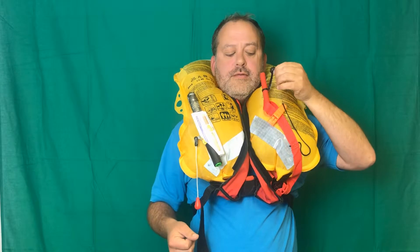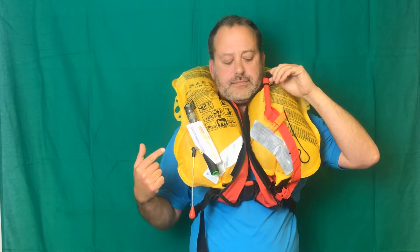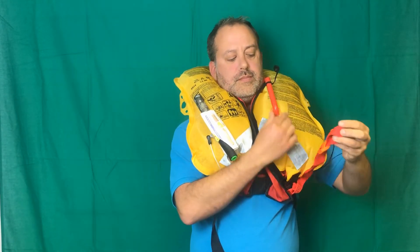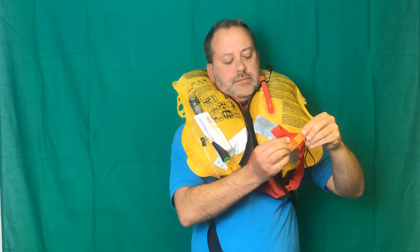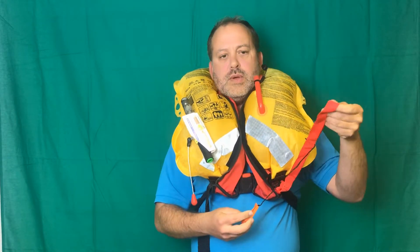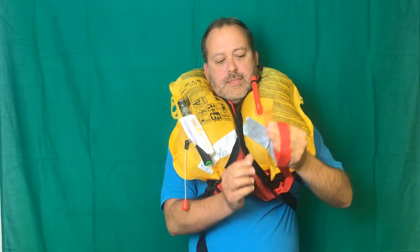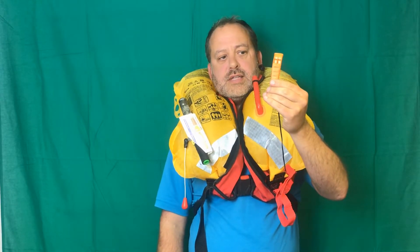There is a release valve in the top of the tube. And if I invert the lid of the tube and poke it in the top, I can release some of the CO2 out of the jacket. This is a handle so that we can hold onto each other when we're in the water and that stops us drifting apart. And this is a standard issue life jacket whistle — it's an ISO standard whistle that comes with most life jackets for attracting attention.